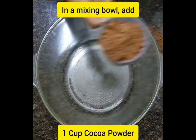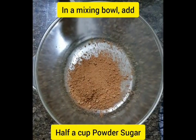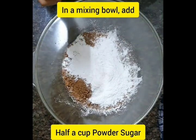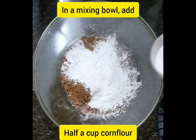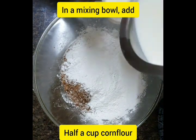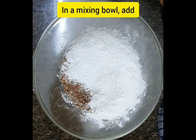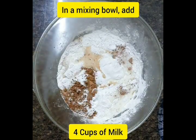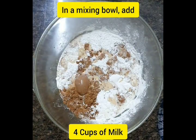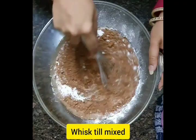In a mixing bowl, add one cup of cocoa powder, half or one cup of powdered sugar as per your liking, half a cup of cornflour, and four cups of milk.